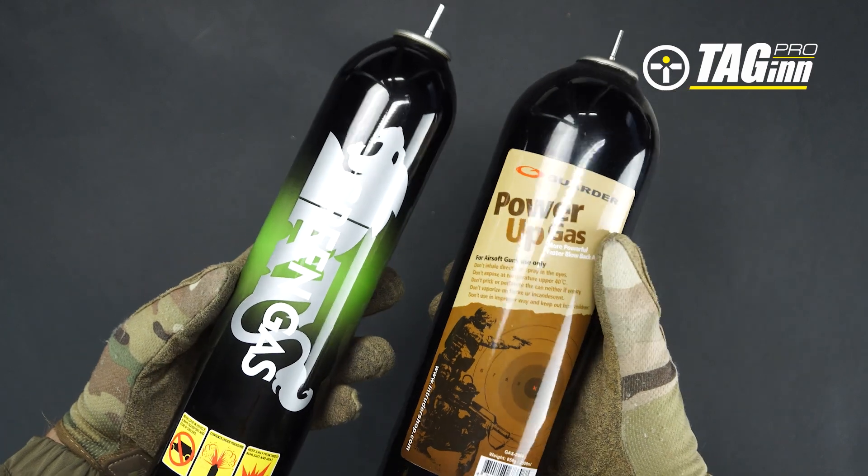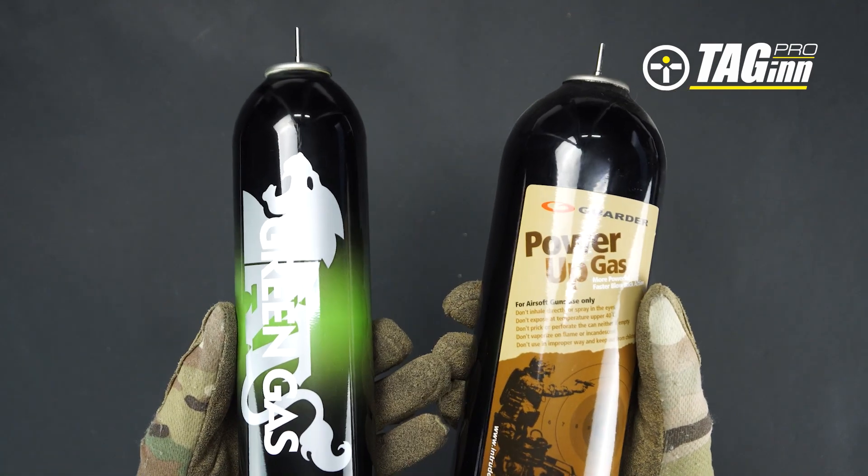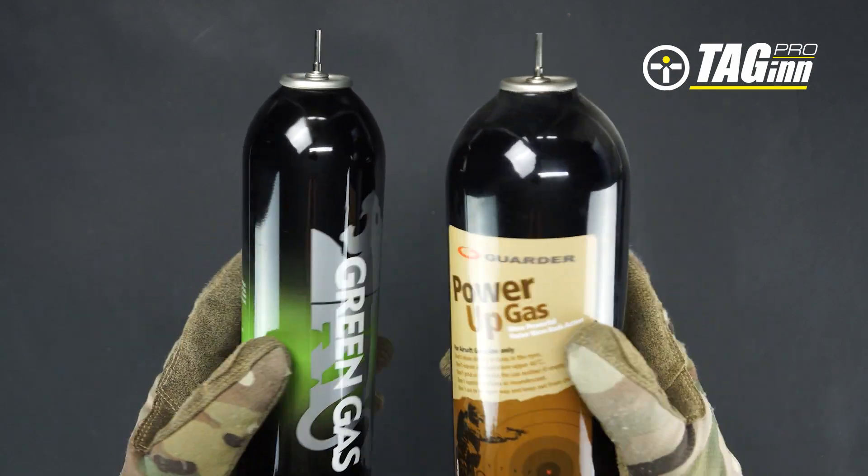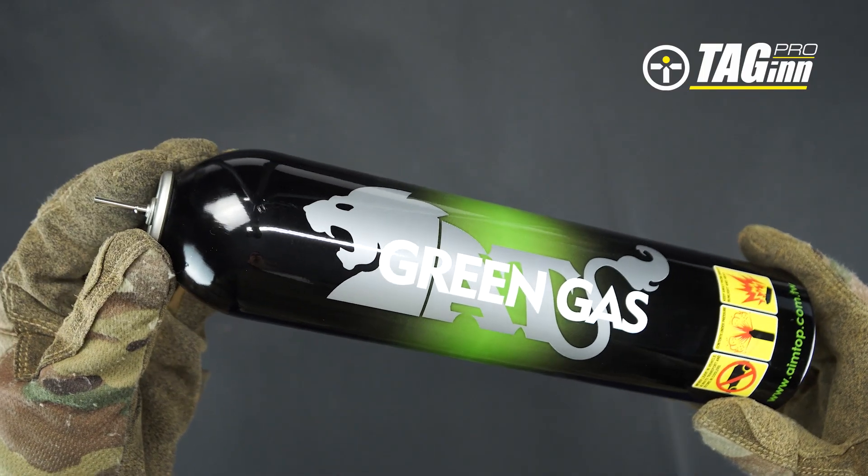Shell Evo can be filled with colored gases like green gas, red gas, or black gas, and other propane-based propellants. We recommend using regular green gas.